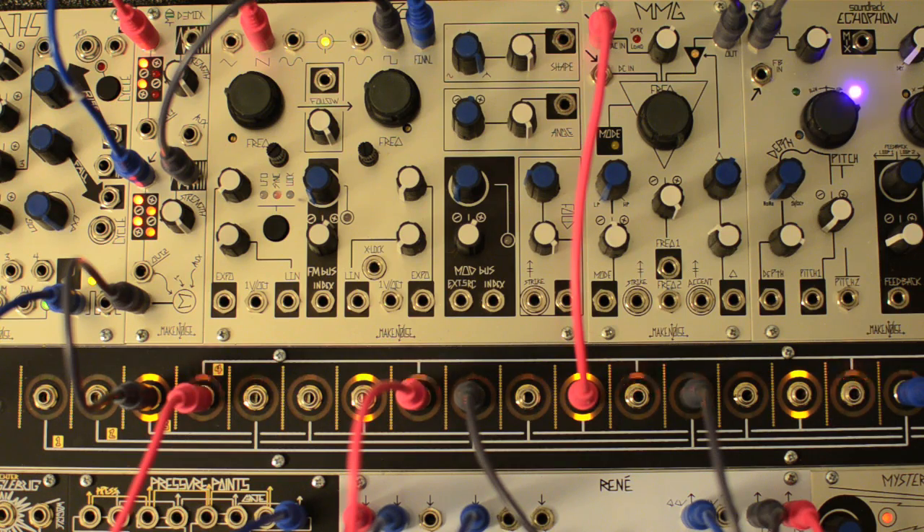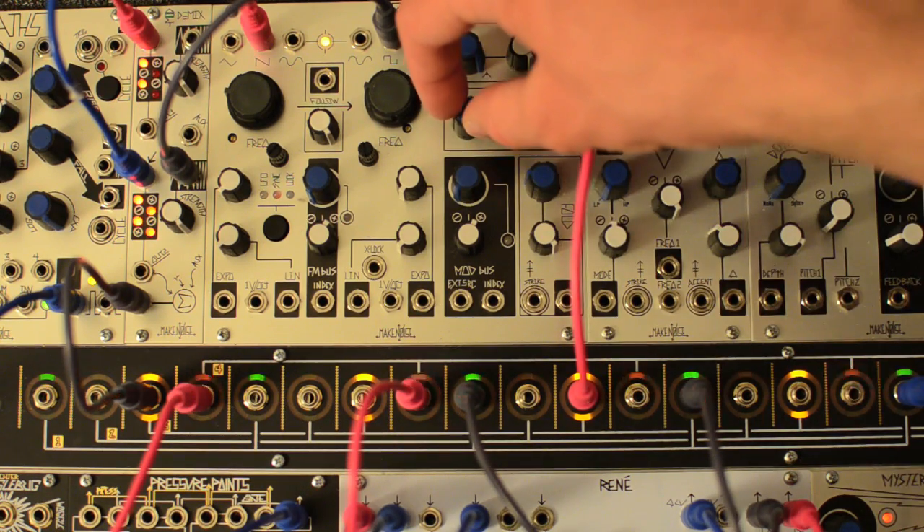We have a couple avenues of control over the sound. The angle control causes some nicely moving ripples.